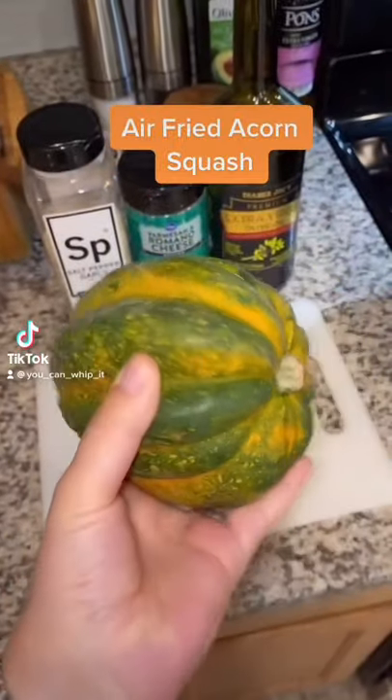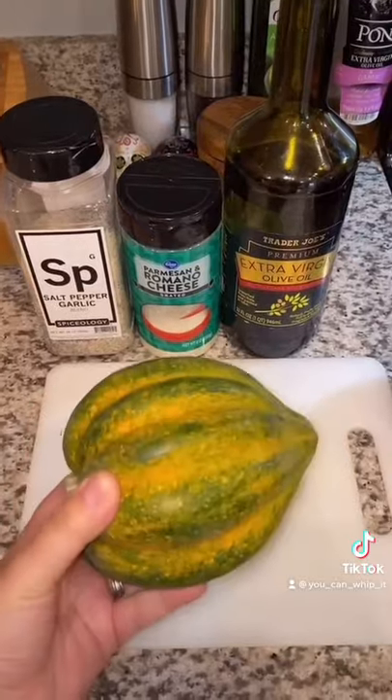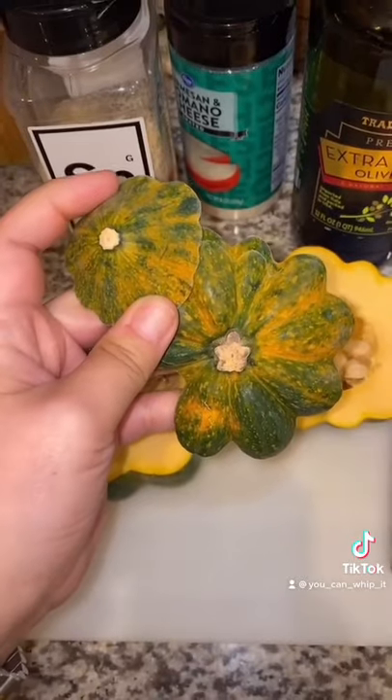Have you seen an acorn squash at the store and you just don't know what to do with it? Let's use three ingredients and put this thing in the air fryer. Cut your squash in half, then cut the ends off. You'll want to do this so your squash sits flat in your air fryer.